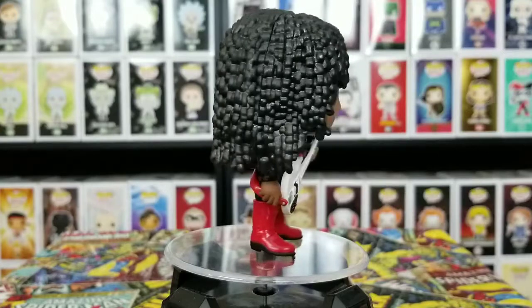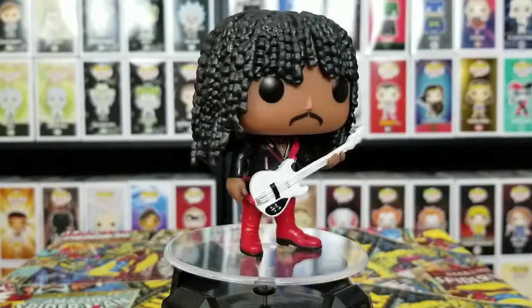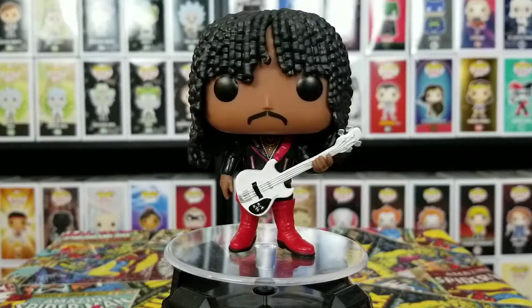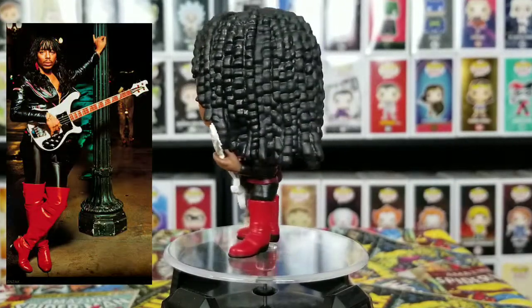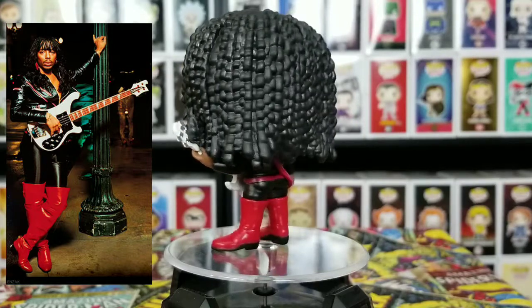Alright guys, we got the icon Rick James out of his box. Look at that hair — actually I don't think it's dreads, it's just like his hair all curly, all coming down. It is awesome. He does have the guitar, he has the red boots.